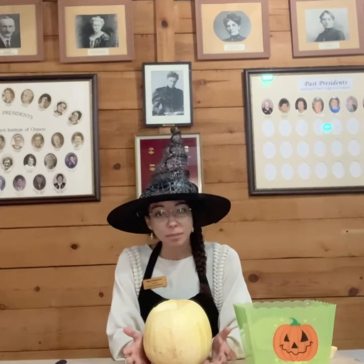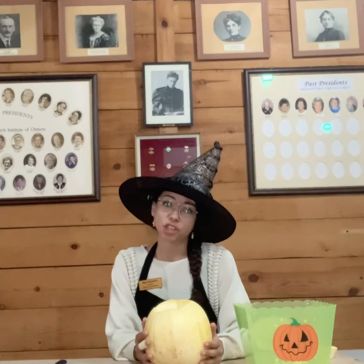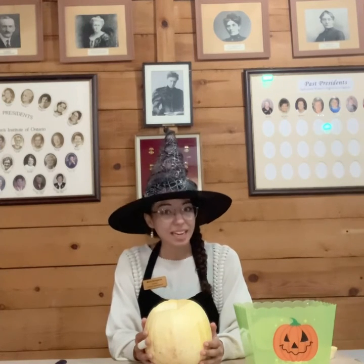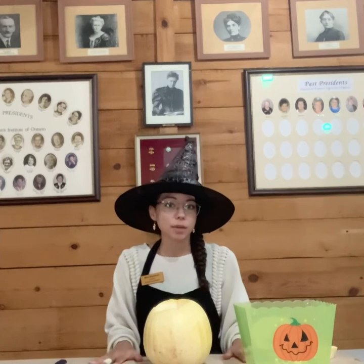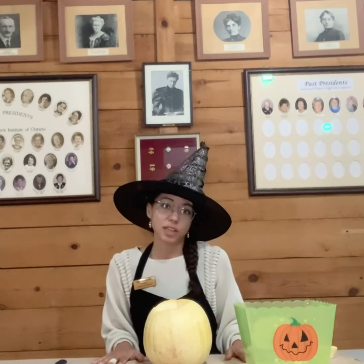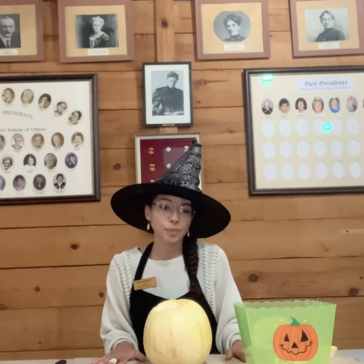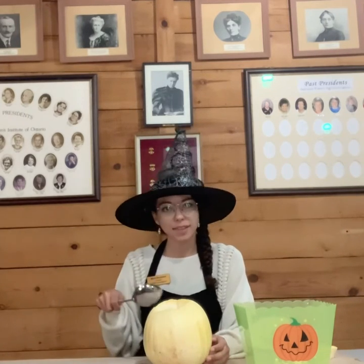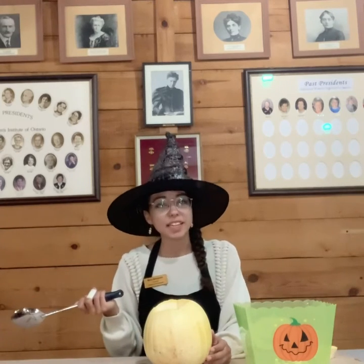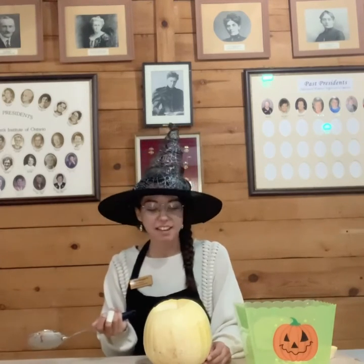Another option is to paint your pumpkin so that you don't have to use any sharp tools. It's a little bit safer, a little bit easier, but it can be pretty messy. So make sure you put down paper on your table — newspaper works really great and it makes cleanup a lot easier. So I'm going to get started carving out this pumpkin, and while I do that, we're going to chat a little bit about the history of jack-o'-lanterns and of Halloween.